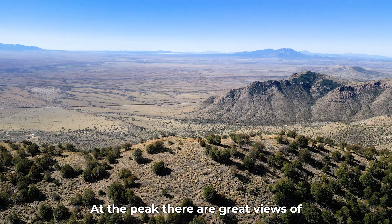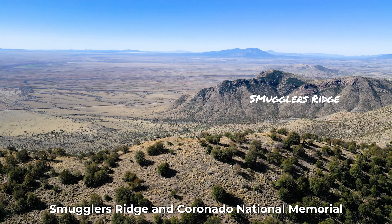At the peak, there are great views of Smuggler's Ridge and Coronado National Memorial, and all around it.